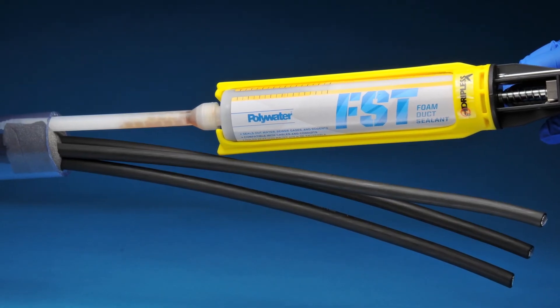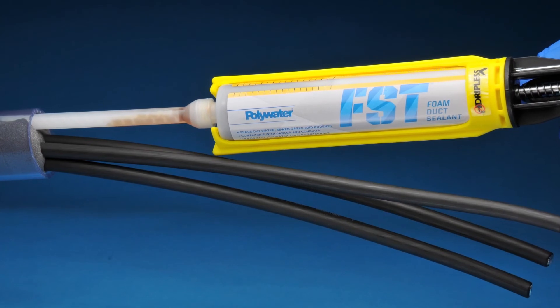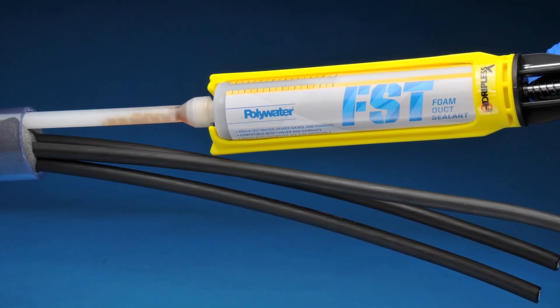The benefit to installing FST foam duct sealant into all of these locations is that FST can be re-entered, meaning that you can remove it from the conduits, install a new service, and then seal it back up again with FST to get the same benefits.